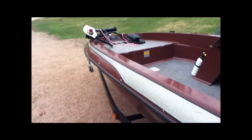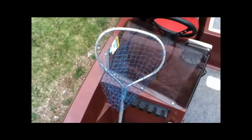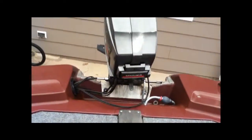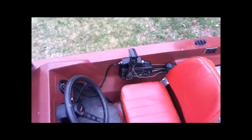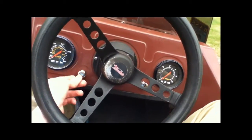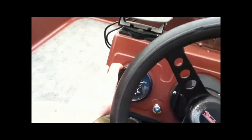There's a basic little Eagle fish finder right there, fire extinguisher, rod holders — I use that one for my net, it's a little short for the rod holders. Power tilt and trim, pretty sweet. This is for the bilge pump right here, and this is for your lights and speedometer.